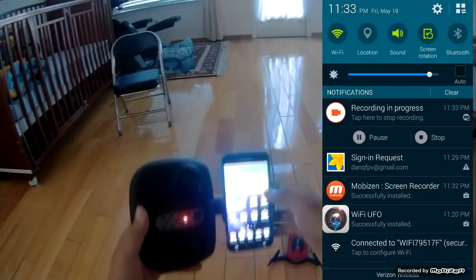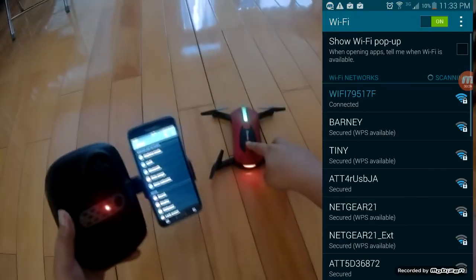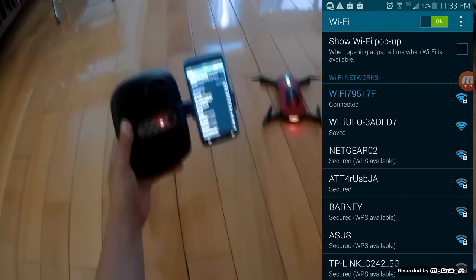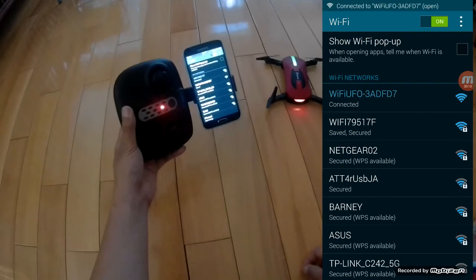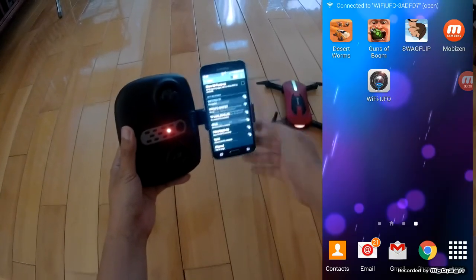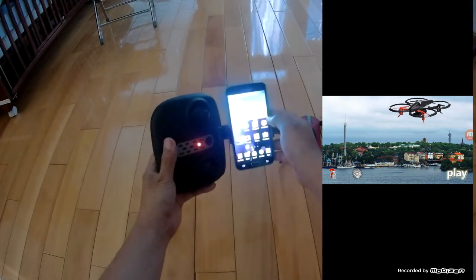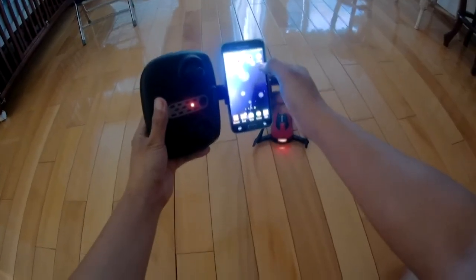First, power the E52 so that it begins transmitting a Wi-Fi signal. Give it a sec to initialize, then connect to the hotspot with Wi-Fi UFO in its name. Close out of that and open the Wi-Fi UFO application — it should connect to the quad automatically.